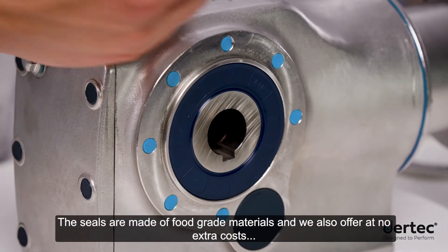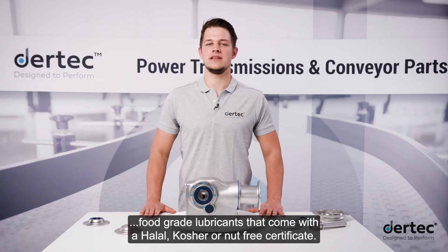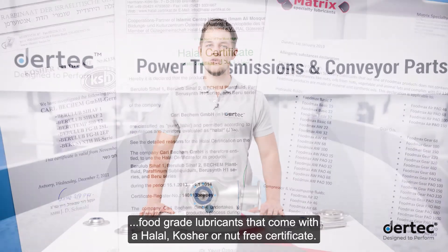The seals are made of food-grade materials, and we also offer, at no extra cost, food-grade lubricants that come with a halal, kosher or nut-free certificate.